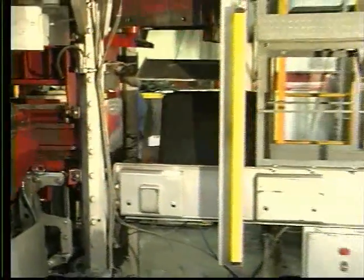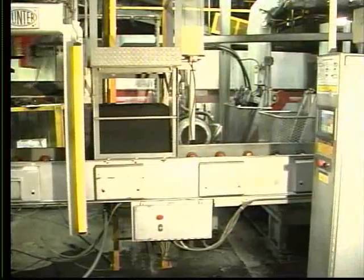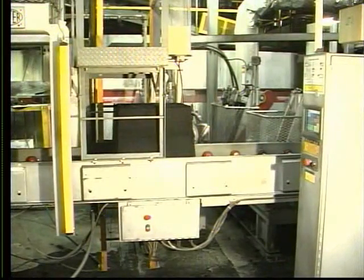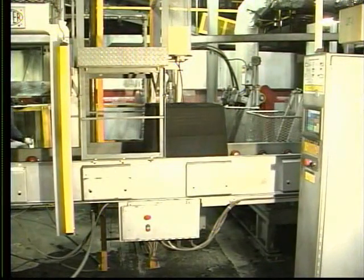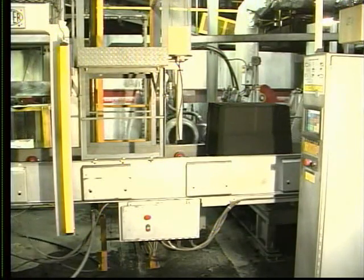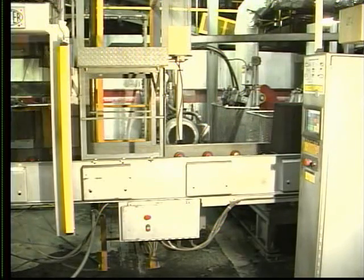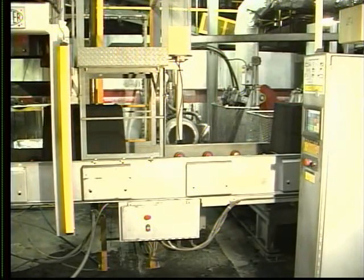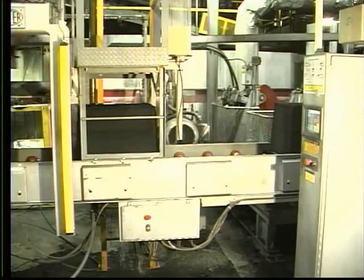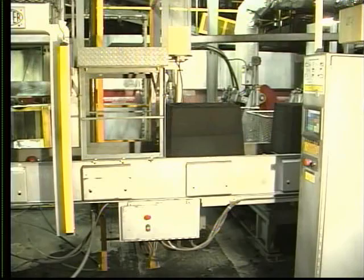Molds leave the Hunter molding machine on aluminum bottom boards. The accumulating conveyor provides mold storage and transports the molds to the mold handling system on demand. This arrangement allows molding and pouring to operate at different speeds during pattern changes or metal delays. The length of the conveyor and corresponding number of positions can be varied to fit customer requirements.